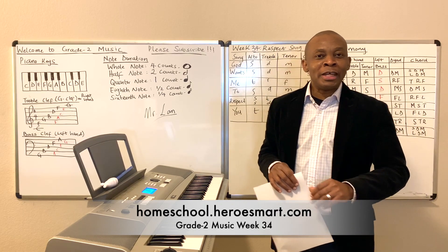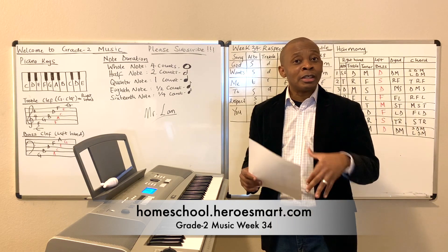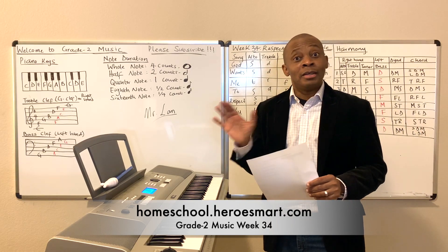Thanks for joining me today. This is Mr. Oland again from Heroes Model School Academy, Grade 2 Music. Until next time, God bless.